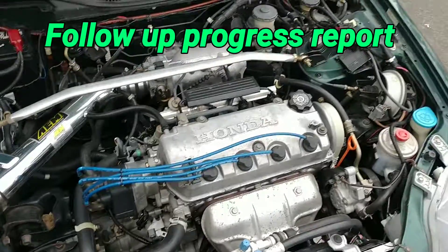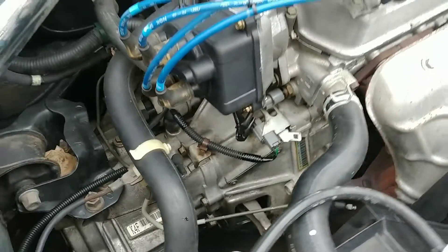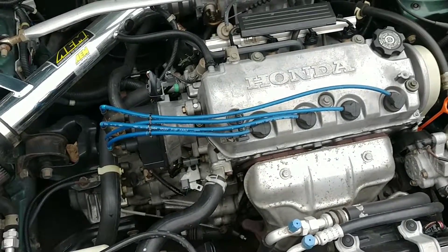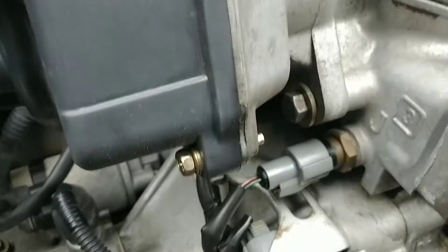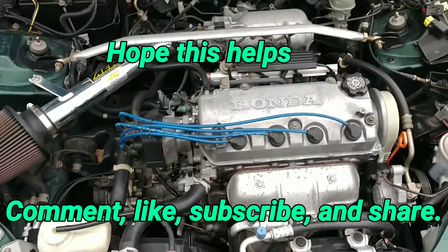Hey YouTube, it's the next day and as you can see I think it's a successful repair — I don't see any leakage. This is the next day, probably about 50 miles later, and yes, I did hit VTEC multiple times. All right, you guys take care.